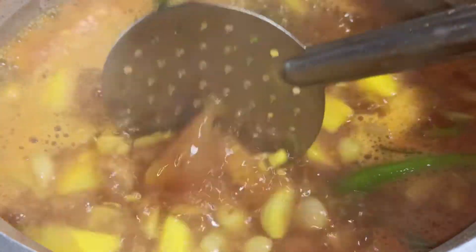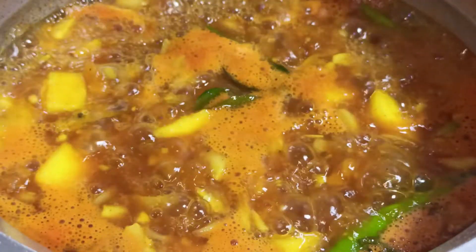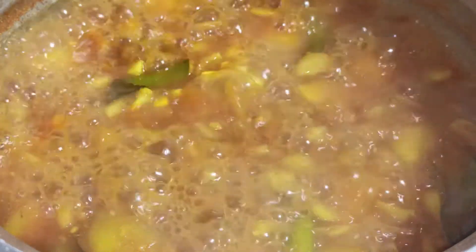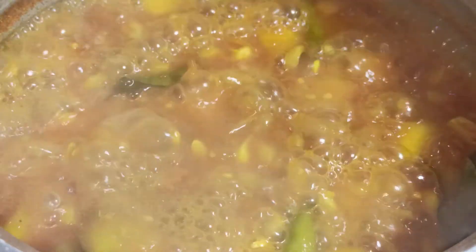Now that it's come to a boil, we will close it with the lid and allow it to cook for five minutes on high flame. After five minutes, we open the lid — the dry fish and the mango seem to be cooked. We will reduce the flame.